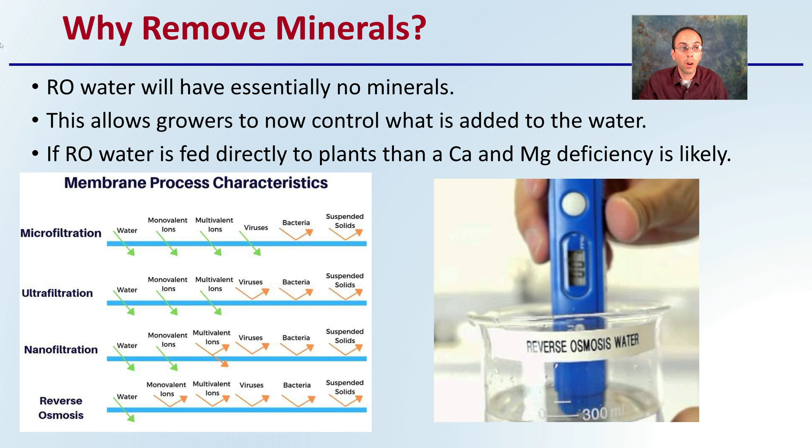Why would you want to remove minerals? RO water — reverse osmosis water — will essentially have no minerals. This allows growers to control what is added to the water. If RO water is fed directly to plants, then calcium and magnesium deficiency is likely. Starting with basically nothing means whatever parts per million you're targeting can consist entirely of the nutrients you're looking to add. If you already have high parts-per-million water, it limits the amount you can add to properly feed your plants.